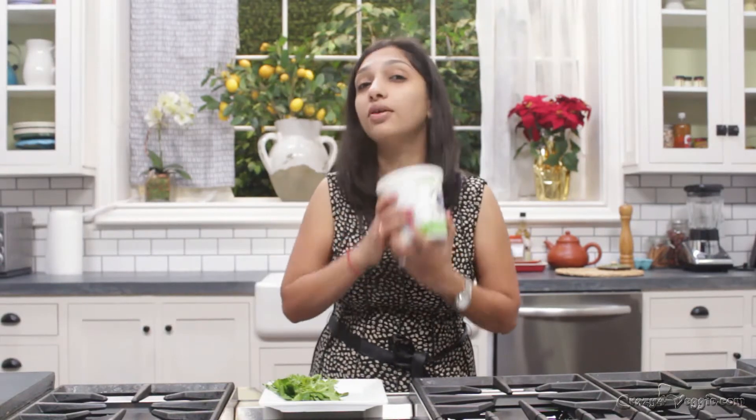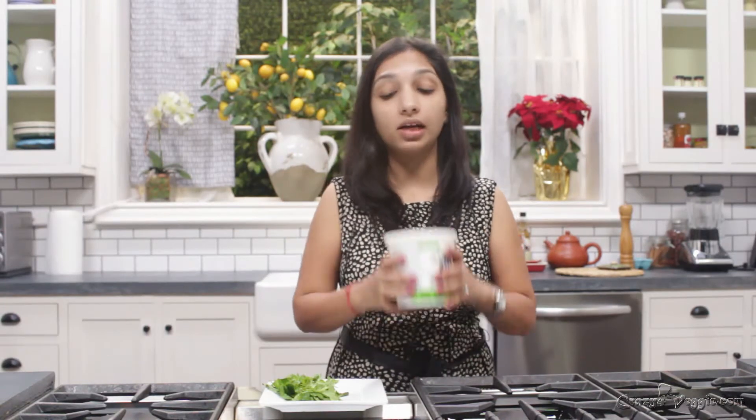I already have yogurt here — this is Greek yogurt, but I don't use this all the time. I always use regular homemade yogurt; if you want to see that recipe, the link is in the description panel. Today I'm using Greek yogurt. Being from Bihar, we always drink masala chaas — this yogurt drink — with our dinner or lunch.